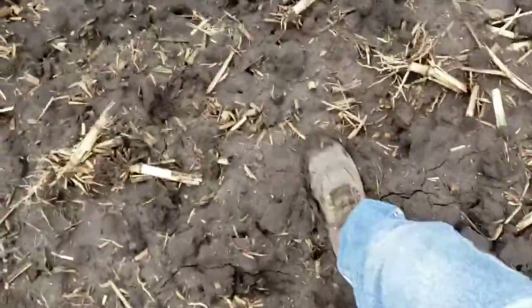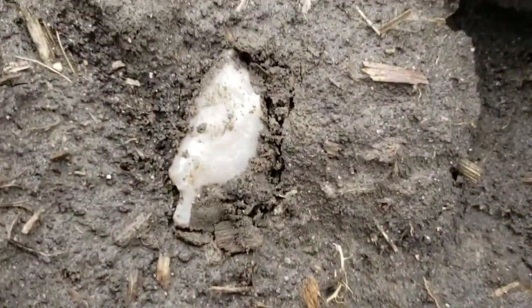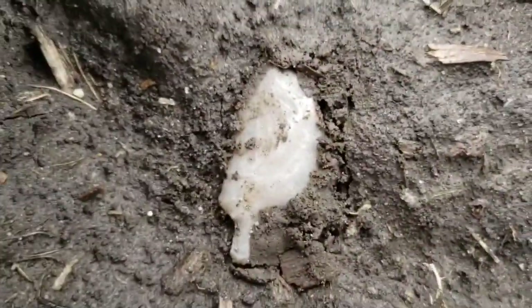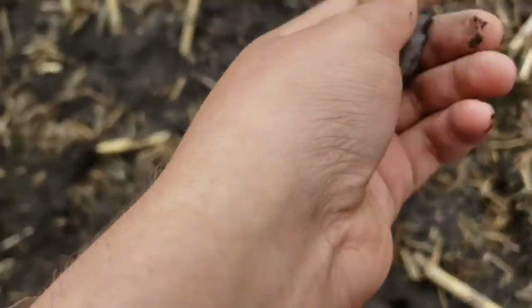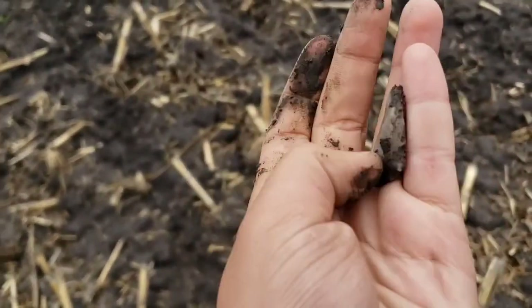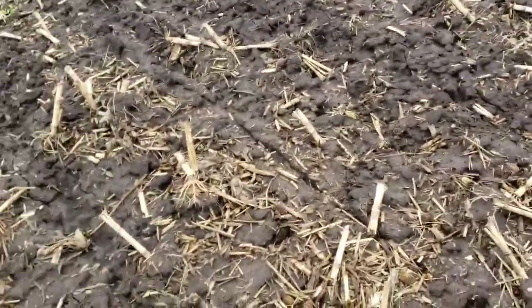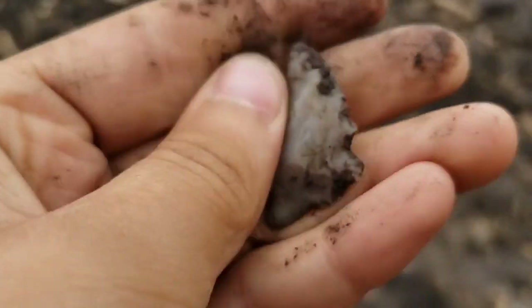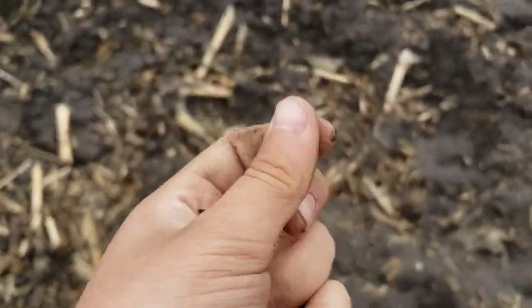I moved over to this next hill. Kind of messed with it already. I wasn't sure if it was anything, but it's a point. Looks like it's all there. I'm going to get one more good picture on that. Boy, that's a nice one. A little kind of funky base on it, but it's ground. I think it's translucent too. Yeah, not bad.